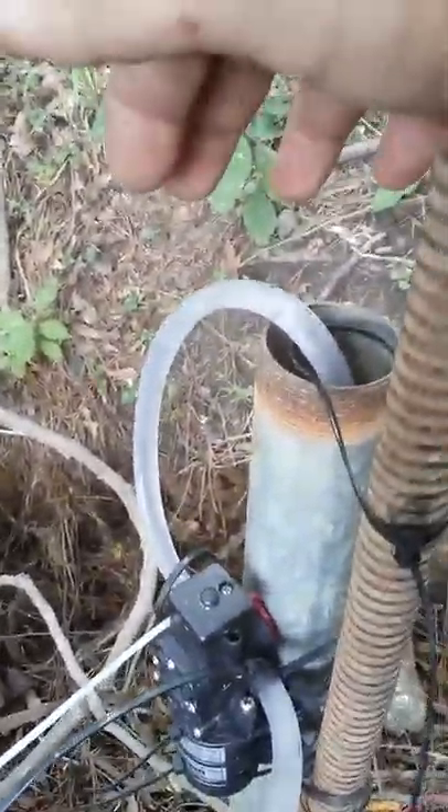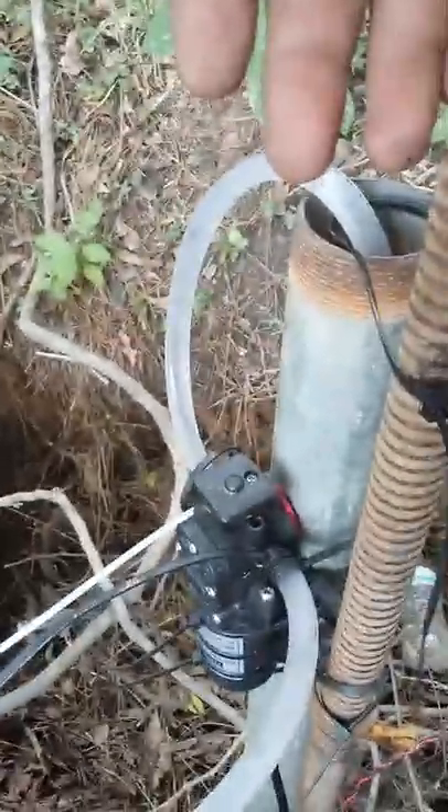Turn it on here at this pump. When you turn the water hose on, it cuts on and it works really good. When you shut the water off, the pump automatically turns off.